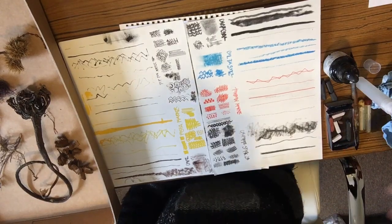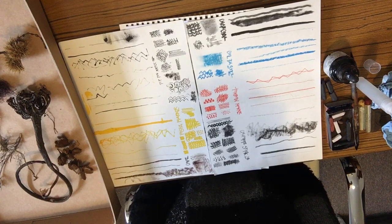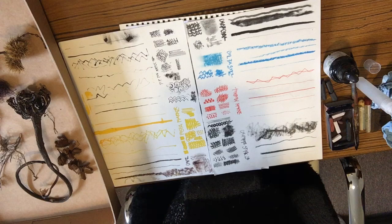Morning everybody. What I'm going to do today is talk about mark making, do some demonstrations, and explain some of the ways in which I do things. Making lines and marks is pretty important in creating interesting sketches and drawings, however we create them, whether they're representational or whether they're more abstract.